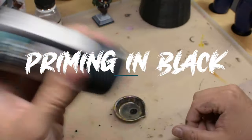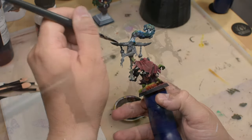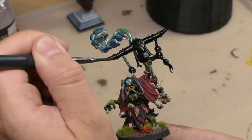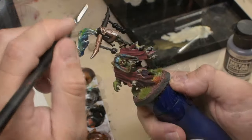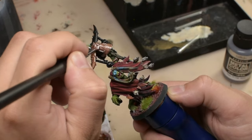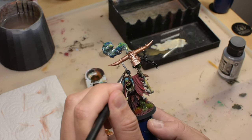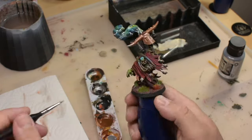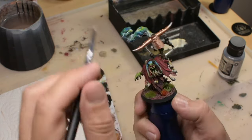It depends on the situation whether I use rattle can or airbrush primer, but in this case the airbrush primer goes on really well with a brush and it's just the best thing because I didn't need to cover anything up. So I started with the metallics and decided on copper for the head and silver for the chains. I used the Vallejo airbrush colors because they go on so smooth with the brush — you can load up the brush and they flow easily into all places and they actually cover really well. I also decided to lighten up a few of the copper parts with the silver to give it a more varied look.